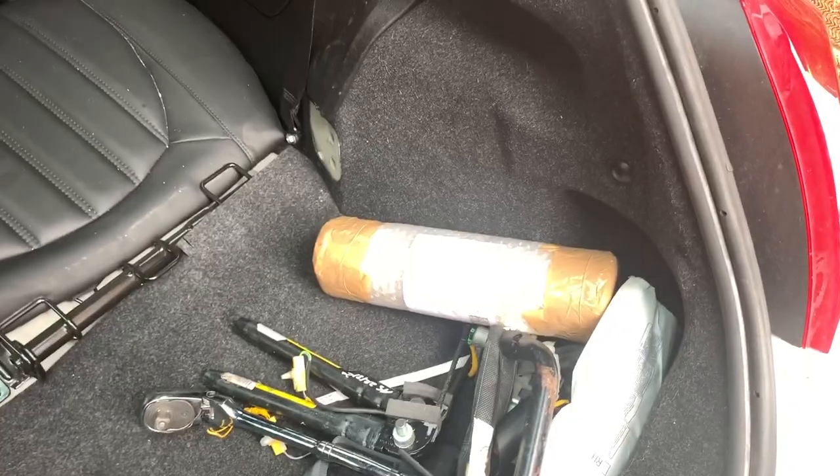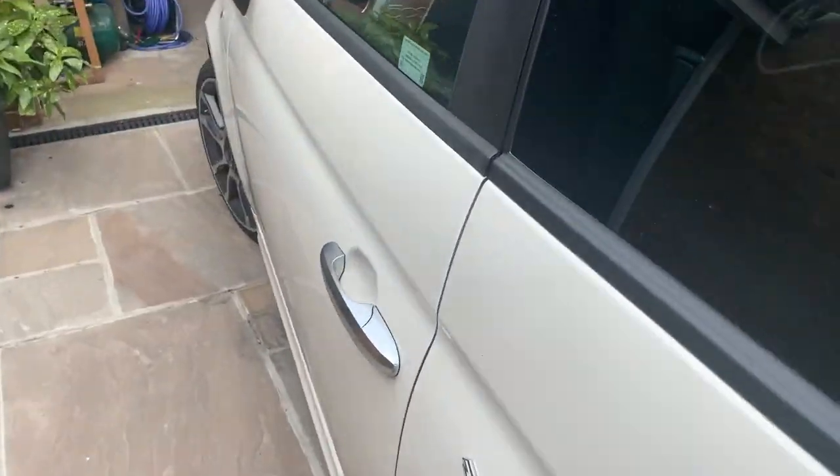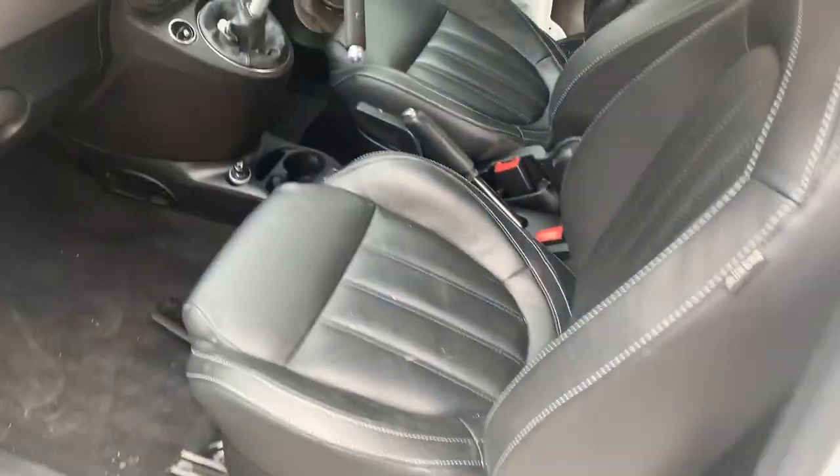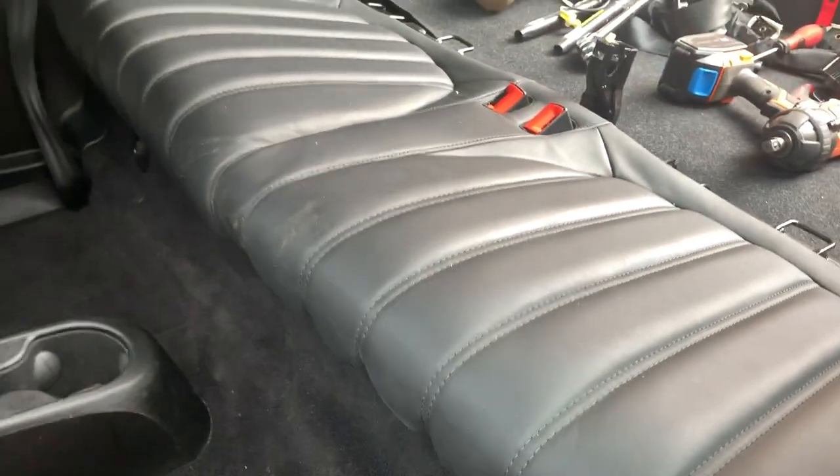That's out - it's a bit fiddly as it always is. I tried to not remove everything from the boot this time as well as I normally do. Then what we now need to do is go around into the car - you've got one bolt either side and then the rear seat will just lift out.